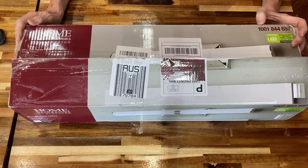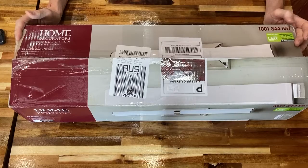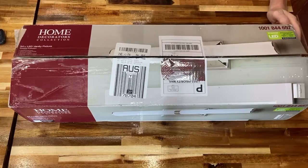Welcome to the ATX LED conversion series. We're going to take an off-the-shelf Home Depot vanity light that costs around $75 and convert it to low voltage DC. This lamp as shipped is a fixed color temperature 120-volt fixture, and we're going to magically change it into a tunable white dimmable fixture using low voltage DC. It's available online or in the store.